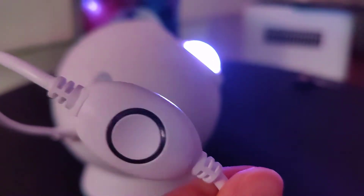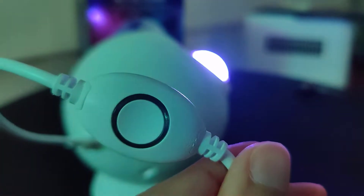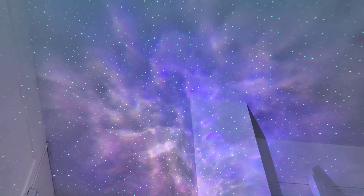On the USB-C cable you can see there is a button. You can click on that to cycle through some of the colors. You can also connect it to your smartphone with the Bliss Home app.